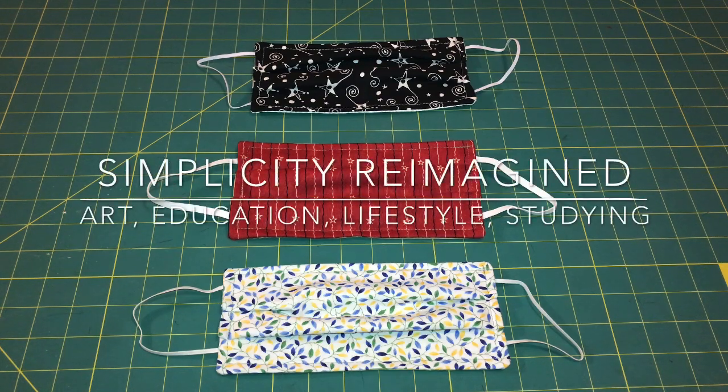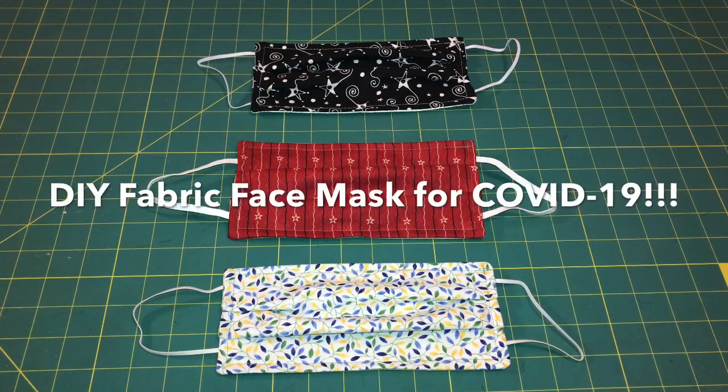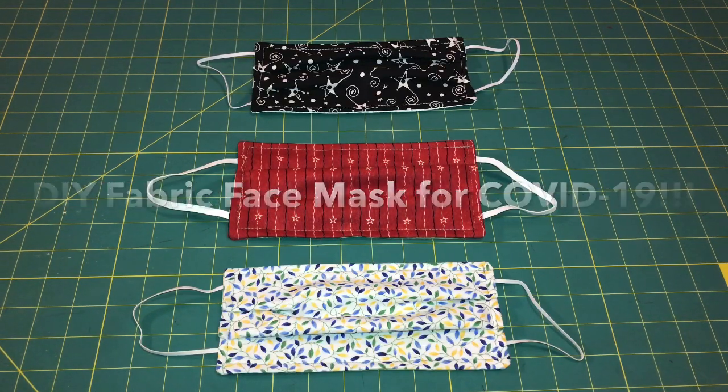Hello everyone, welcome back to Simplice for Imagine. Today I'm going to be teaching how you can make a simple DIY facial mask that you can use to protect yourself during the global pandemic of COVID-19.